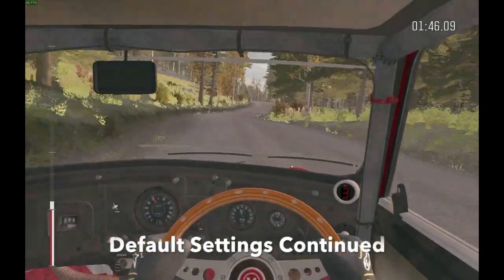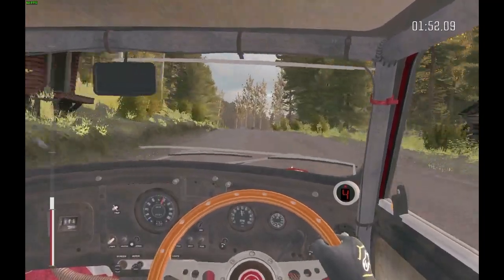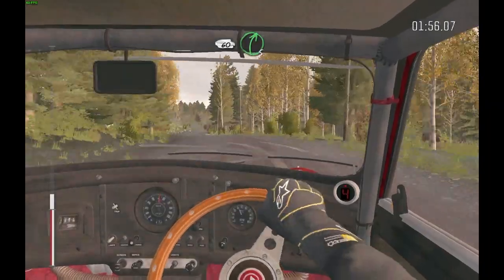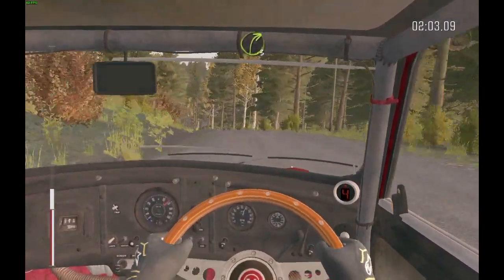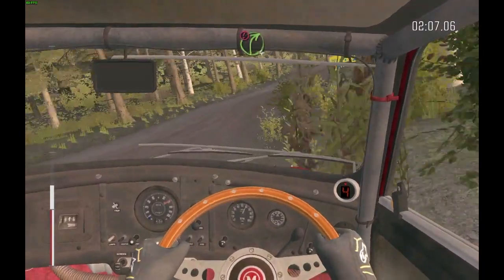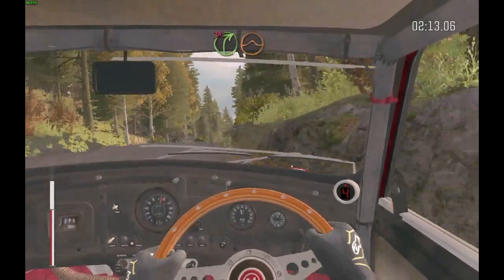Left 6 over Crest 10 times 3 half long, 60, right 5 half long, and left 5 long over Crest 60, right 3 long over Bumps 40, caution right 4 over Crest, stay right and line, into right 4 over Crest Jump maybe 40 don't cut.